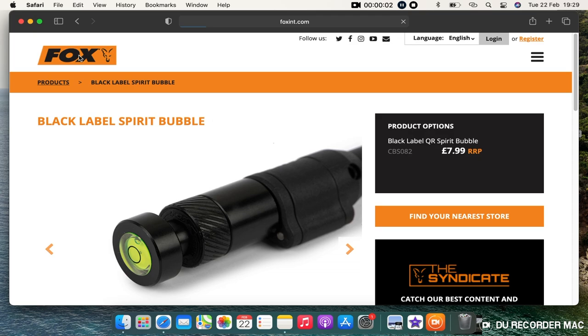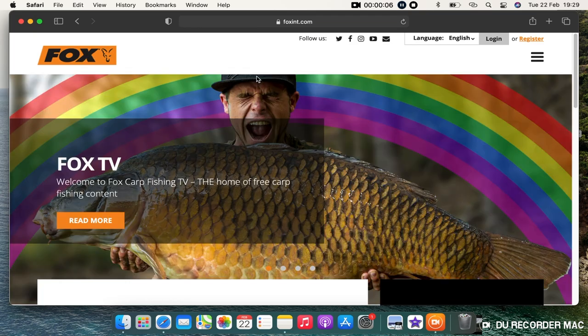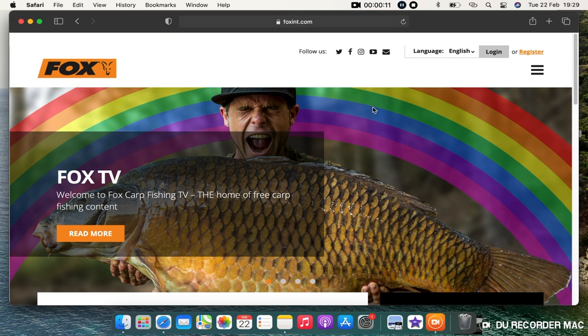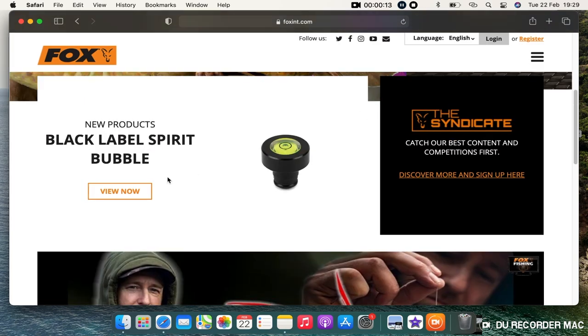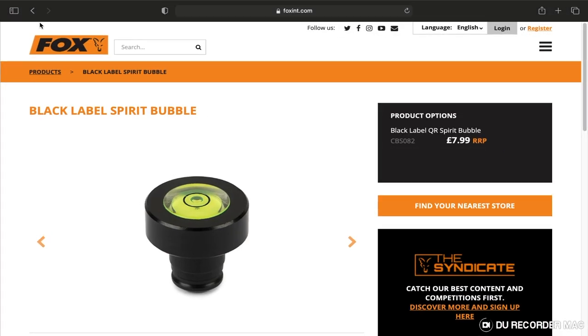So, brand new product from the great minds of Fox. When I first saw this, honest to God, I thought this was a joke. But this is a real legit product — tackle shops are selling this bad boy. This is a joke turned reality, and it is an absolute beast. Look at this thing, it is perfect. That is a spirit level for your bank sticks.